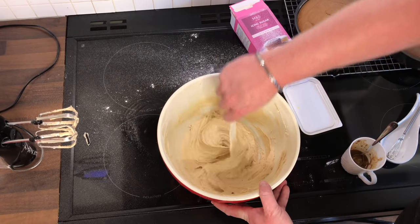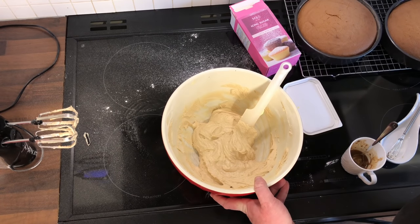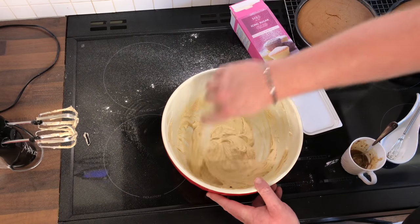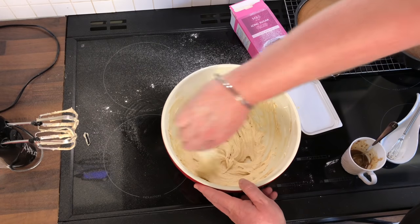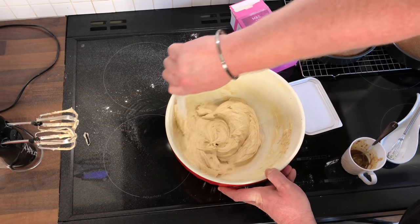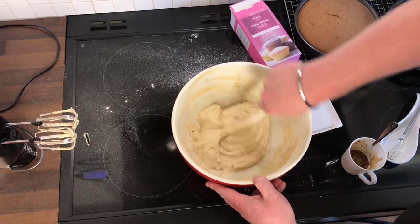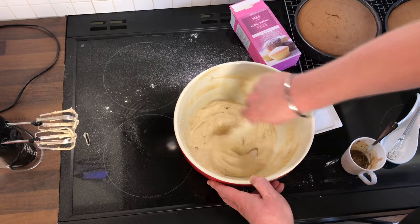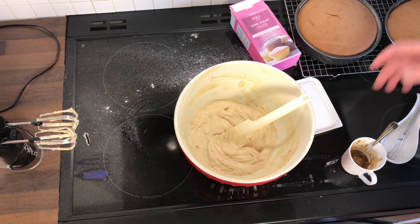Okay, so that is the icing done. It does actually — if I have a little taste — it's a nice hint of the toffee coffee. It also almost tastes a bit like caramel. It's really nice. So the icing is now done. I'm going to leave this in the fridge for a few minutes while I wait for the cakes to cool.